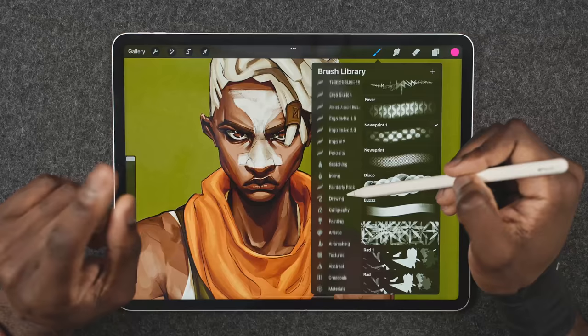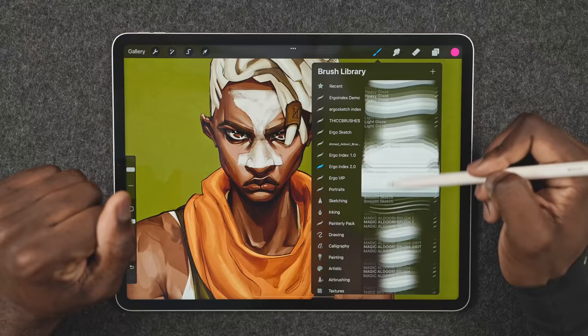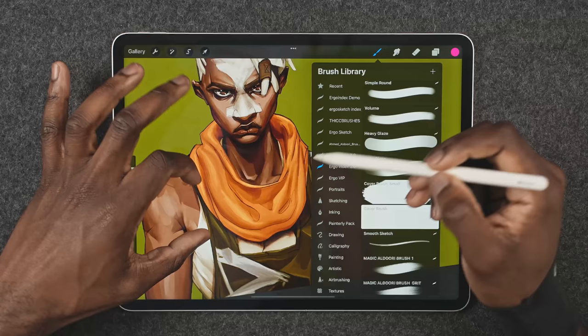Another really important brush in my Ergo Index Pack is what I use to start all the grayscale shading that you'll see me do in a second. For that, I used my light and heavy glaze brushes — that's what I used to get the base for all of the shadows and a lot of the lighting as well.